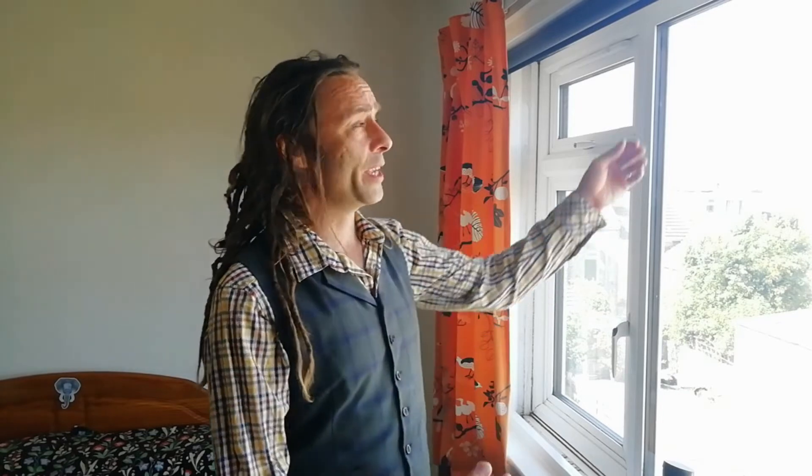The first thing we need to do is block out all the light coming through this window. You can do this with a piece of board or cardboard boxes and duct tape, or if you want a permanent solution, just use a blackout blind.